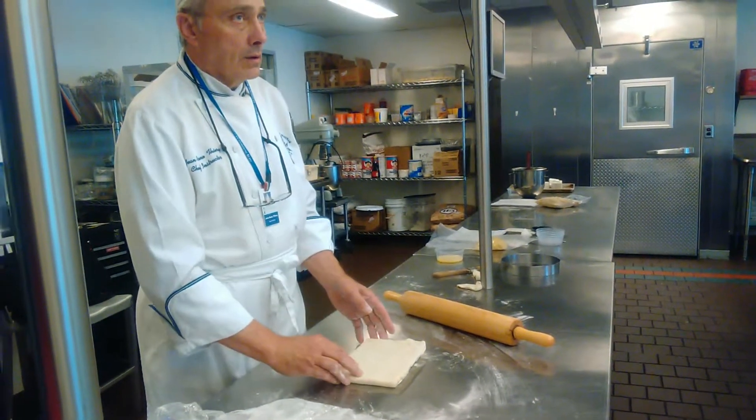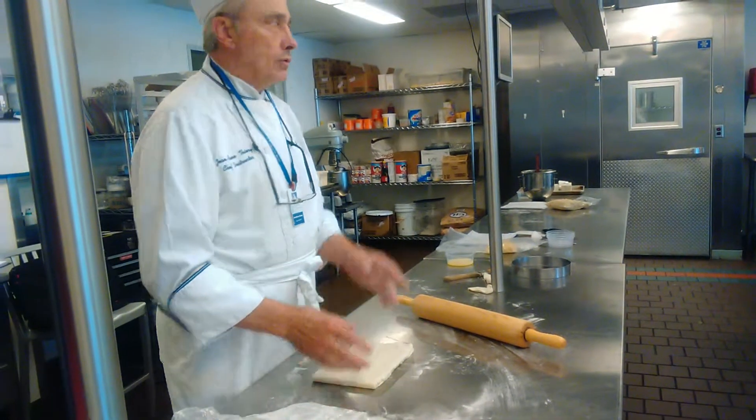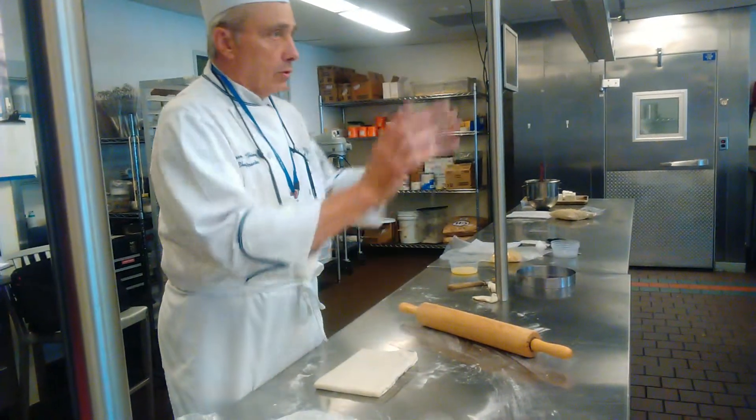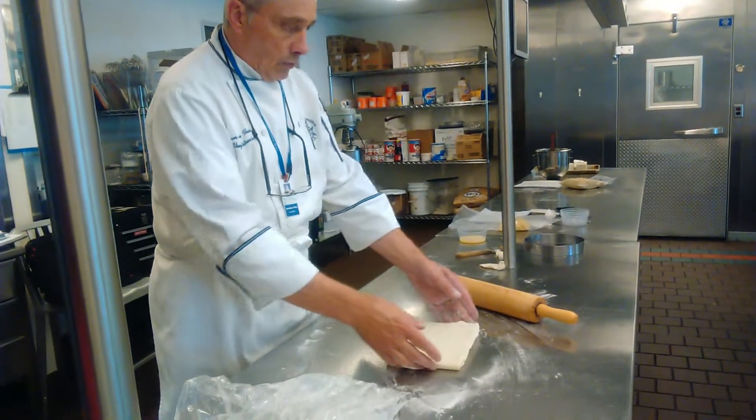Should we freeze it or at least an hour's rest? Let's rest, but we can cool it back off for 10 minutes. So have you seen? My dough was like this.